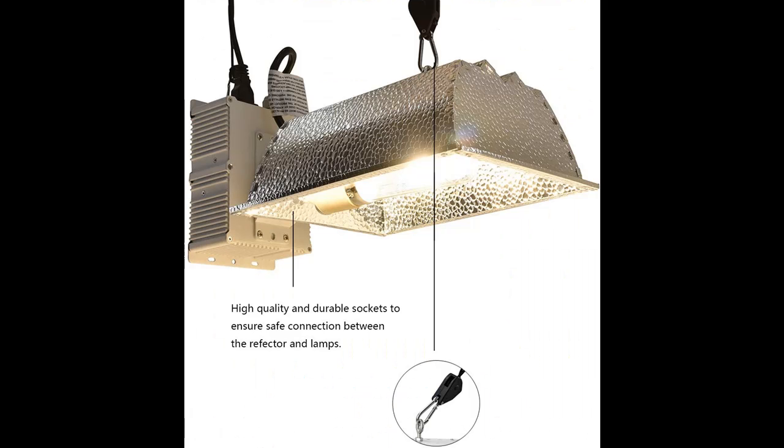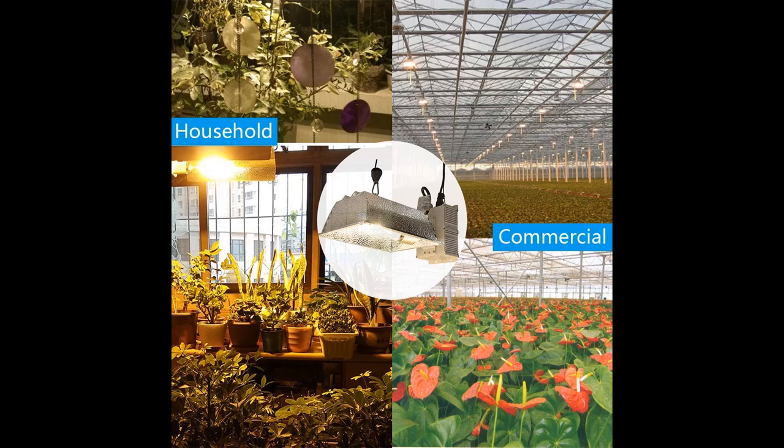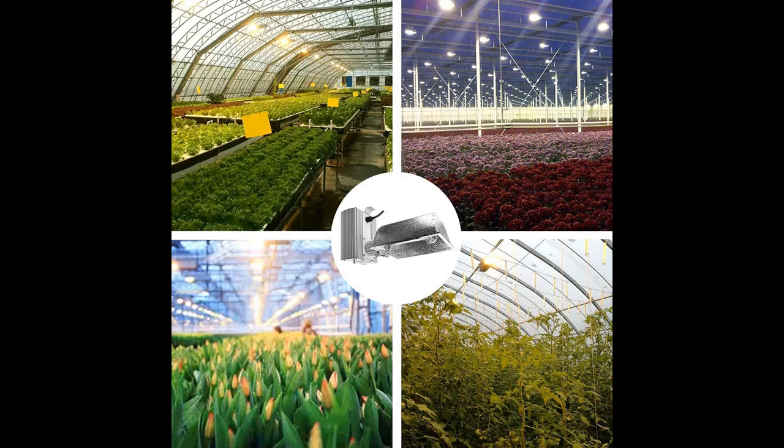You can find what you want — shop from a wide selection of devices in different configurations for your needs, filter by specification, type, brand, and more. If you want to get highlighted features and a full review of the MixJoy 315W Ceramic Metal Halide CMH-CDM Grow Light Kit, please visit the link in the YouTube description below.